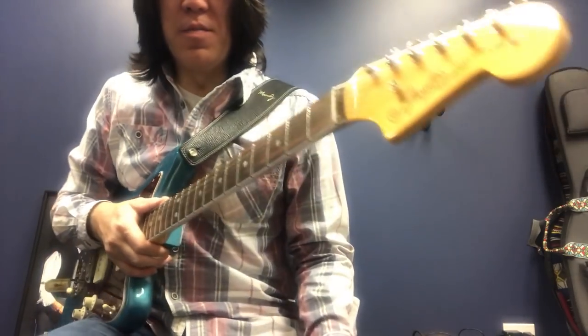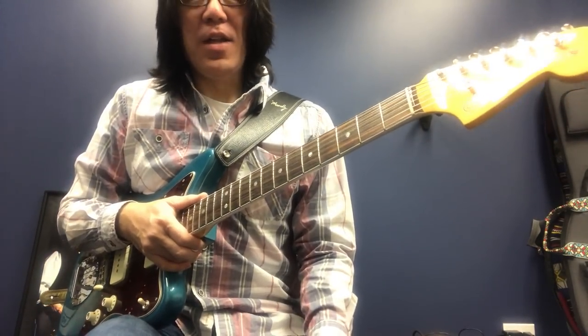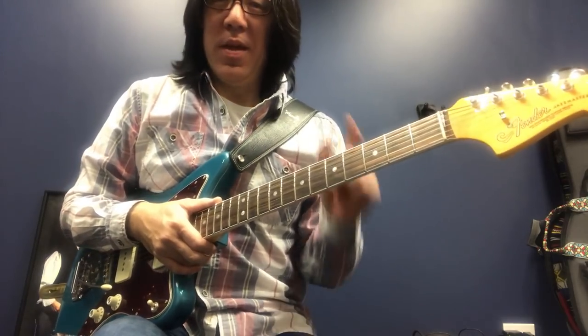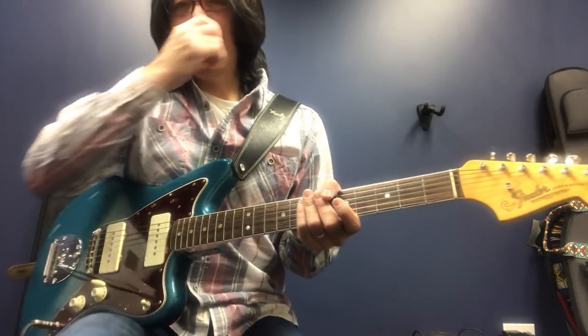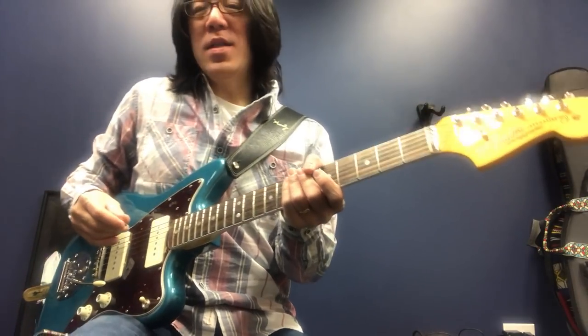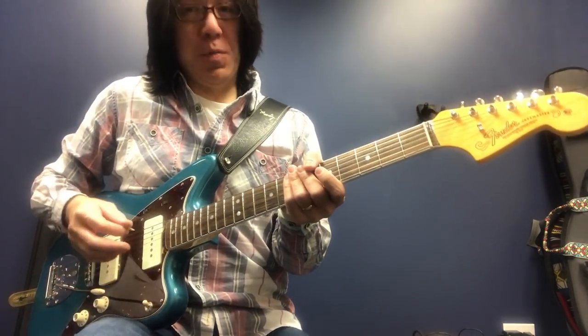Thank you so much for watching Tomokushita Music. Today I would like to show you simple chords moving to a little bit more complex chords. So let's talk about 1-6-2-5, key of C.